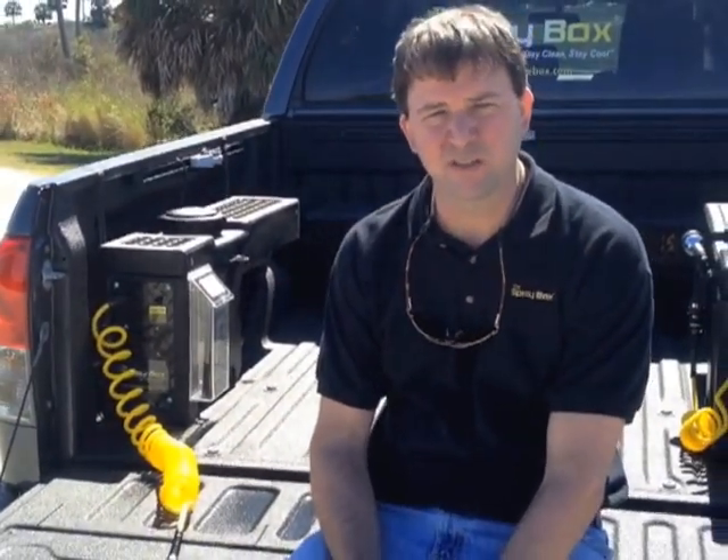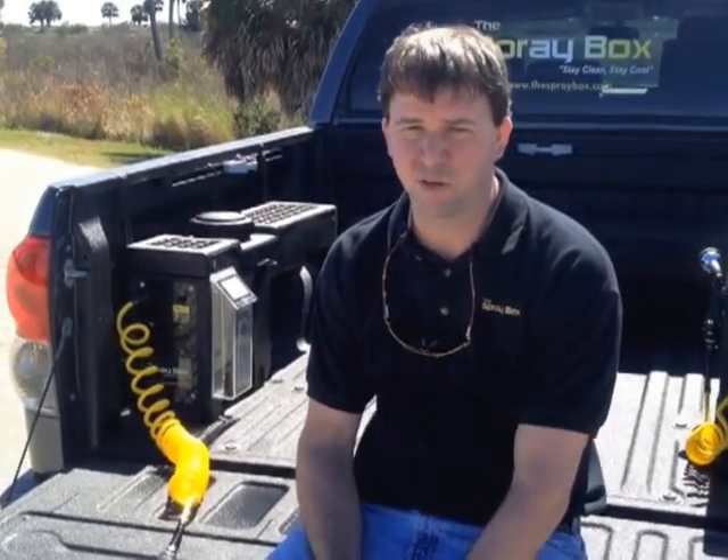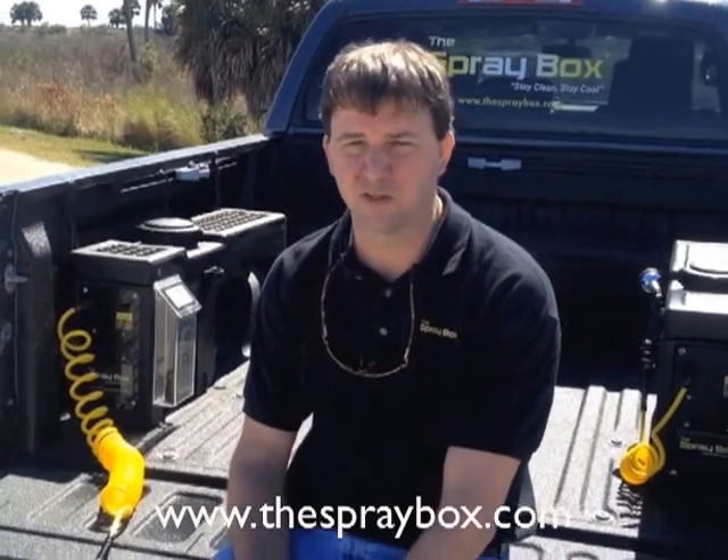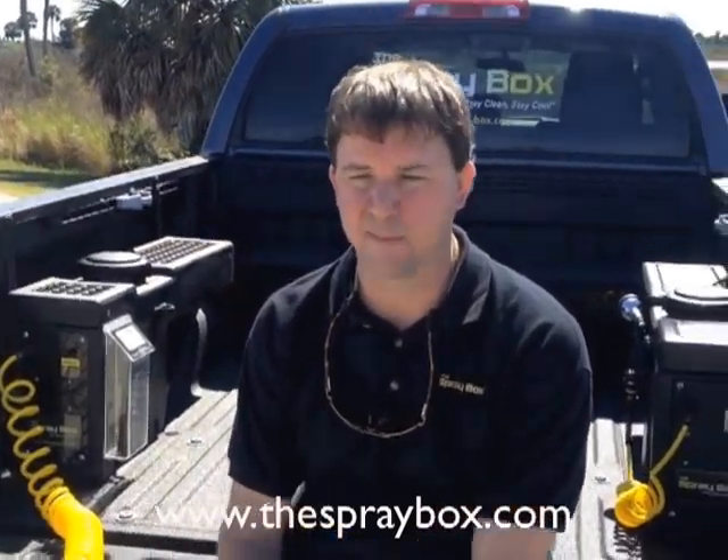If this is a product you would like to learn more about, you can visit us on our website at www.thespraybox.com or visit us on Facebook. Thank you for your time.